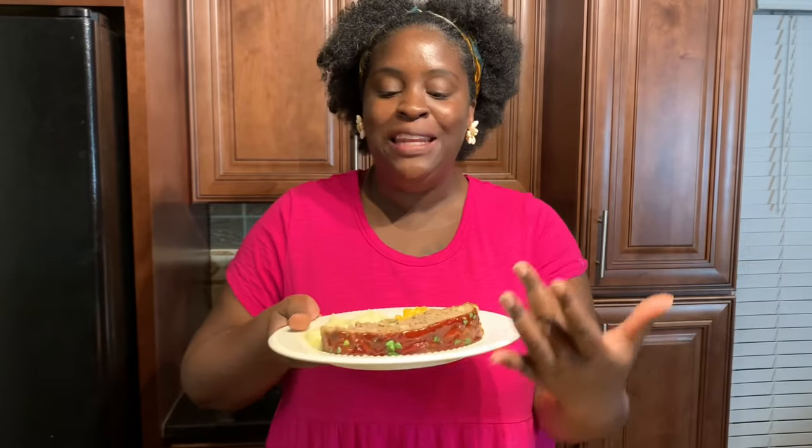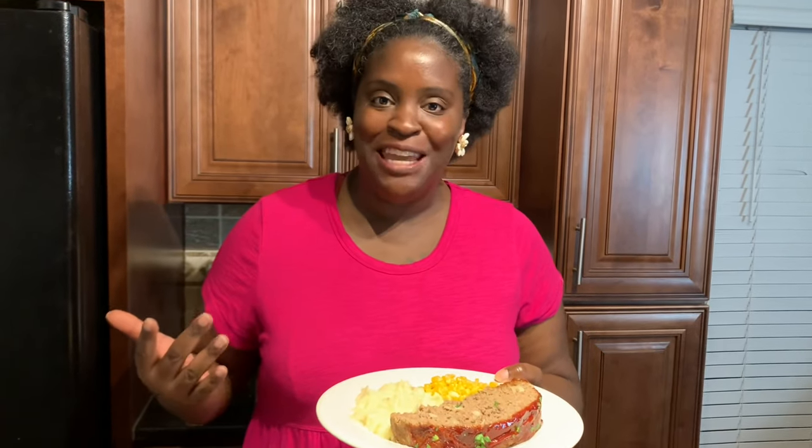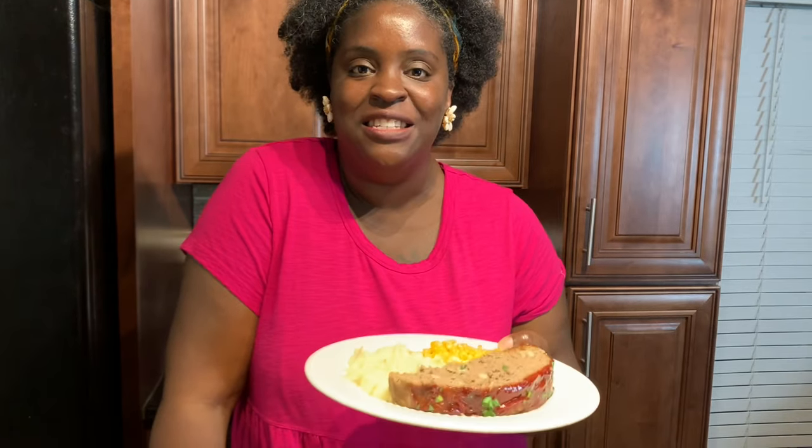Our meatloaf is already plated up and it is nice and juicy! I paired it with our favorite sides — mashed potatoes and corn. Pair it with your favorite sides for a delicious dinner. As always, thank you so much for tuning in. If you decide to give this recipe a try, please comment down below and let me know what you think. Until the next recipe, stay safe!